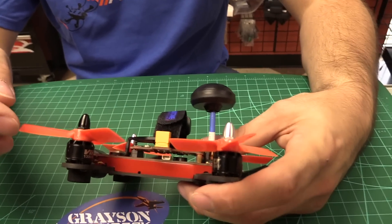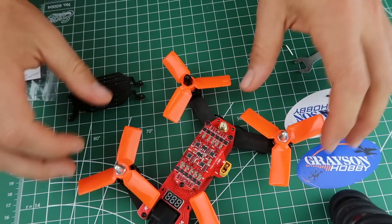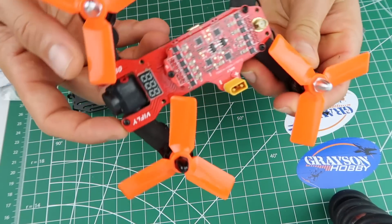To change the ESC, you unscrew the 4 screws here and then the 3 screws there, lift the top plate off, and replace it. These are 15-amp with a 20-amp burst. They are BL-Heli-S, so they run DShot 600, which is a new digital protocol. That allows you to skip ESC calibration — unlike multi-shot and one-shot. It makes setup a lot easier and keeps everything in sync.